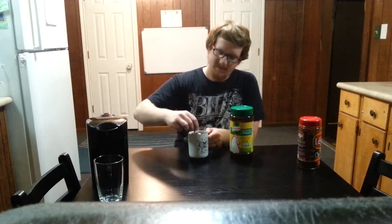Then you just want to add one half a spoonful of this chicken flavored bouillon. You just mix that all up together. Now you got chicory coffee.